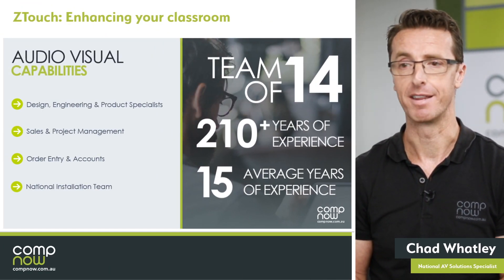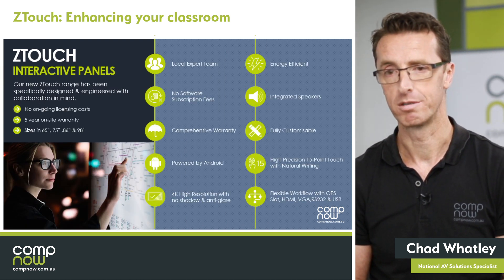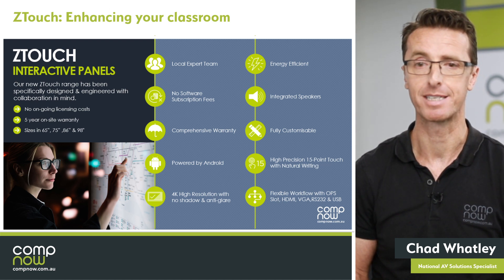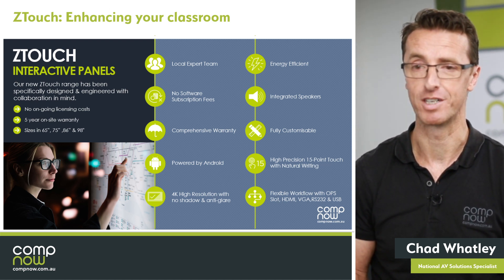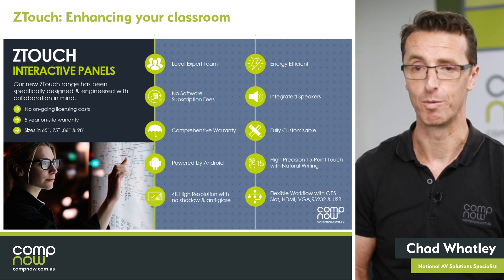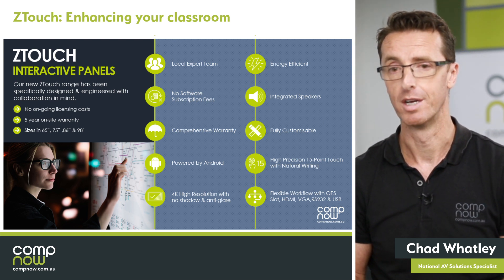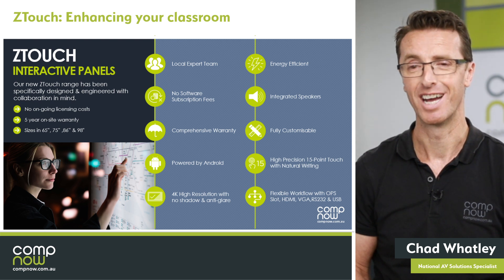Today we're here to talk about the Z-Touch interactive panel. For years we'd worked with all of the names you probably all heard within the touchscreen space. We kept trying to change their product and asking for a few feature changes, a few things to be added and it wasn't really happening. So we decided we'd probably be better off going to market with our own panel. We worked with some partners over in China and have come up with a really simple board.